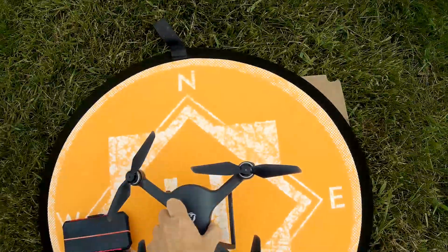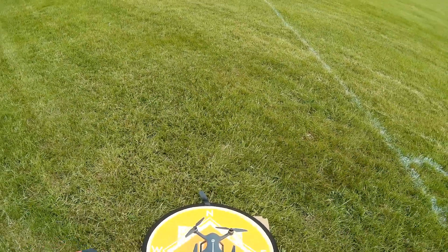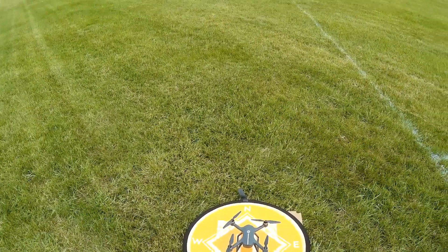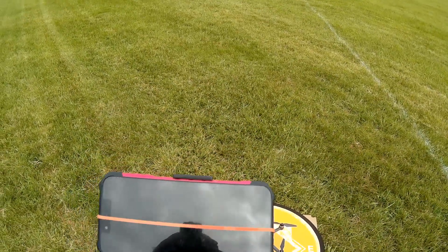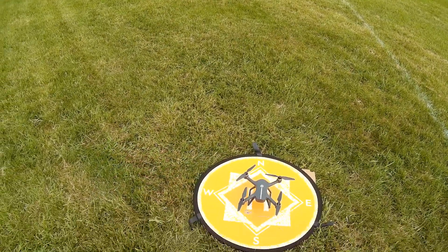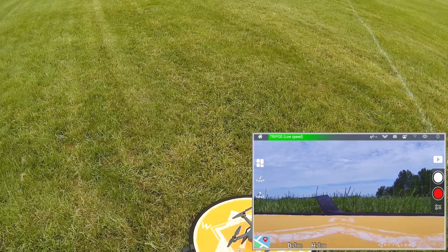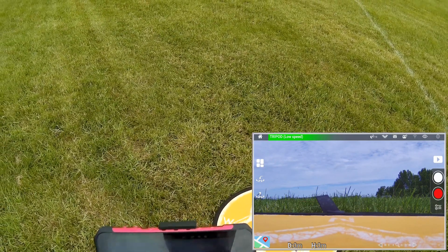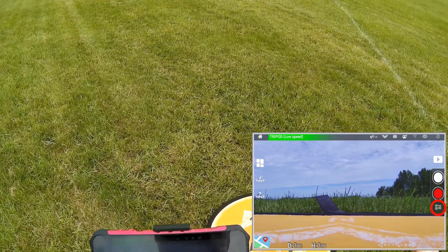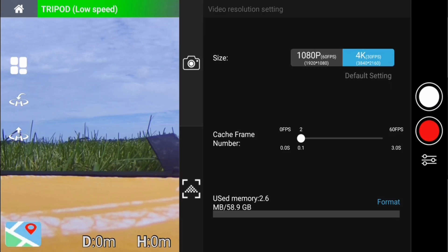For compass calibration, we rotate the drone horizontally. Notice the lights blinking yellowish-green. We rotate until they switch to hard green, then we go vertical, continuing to turn the drone vertically until the lights switch to red and green. We are ready to go. Now I need to connect the drone's Wi-Fi signal to my phone via the phone settings. This is the Ophelia Go app, available in Google Play and iTunes. Before takeoff, going into the camera settings — those three squiggly lines on the lower right — and switching to 1080p at 60 frames per second. It defaults to 4K.